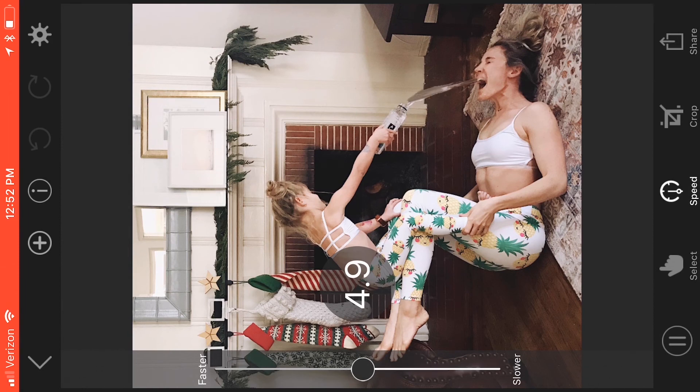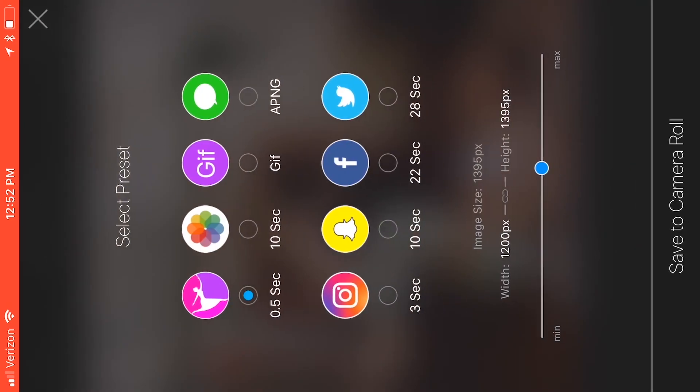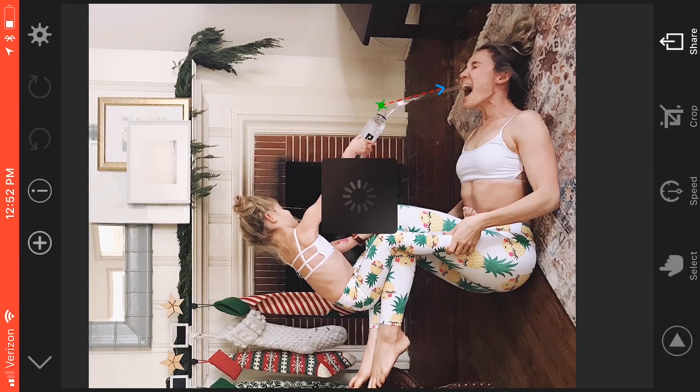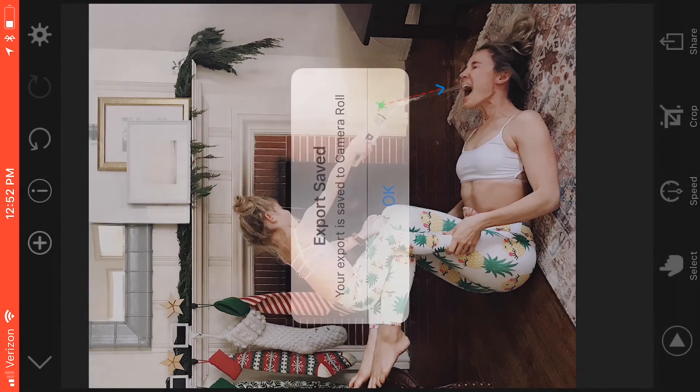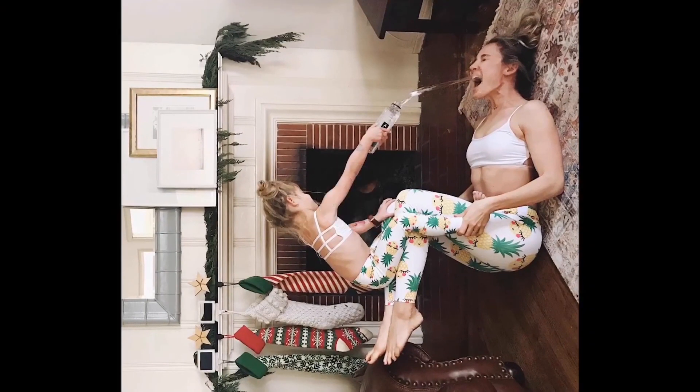I'm pretty happy with this so I'm gonna share it. I always share in Instagram. Saved to camera roll. And then I can go right to my camera roll — and there it is!